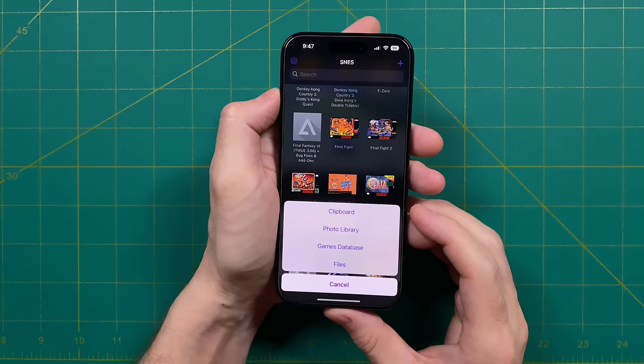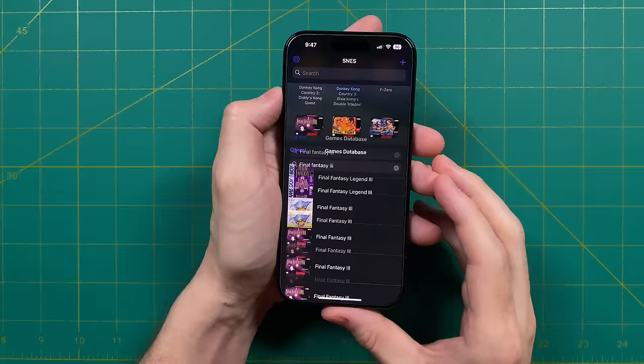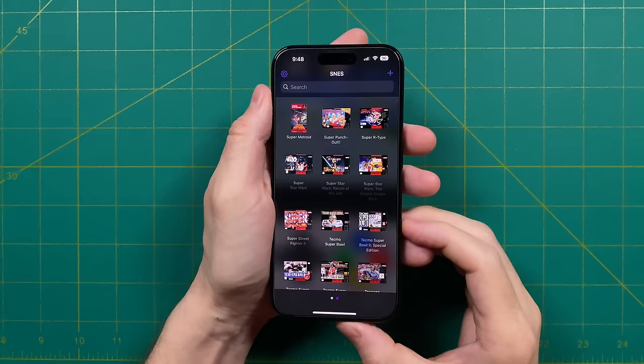We're going to use the games database option. From there you can search the name of your game, and with any luck you can find it. Because this game was originally released as Final Fantasy 3 in the US, that's the name I'm going to use — and sure enough, there it is. So I can tap on the game, and now I can see that lovely box art. If you want the most uniform user interface possible, you may have to go in and clean up some of your games, but it's a pretty easy process and once you've done it one time you are then good to go.